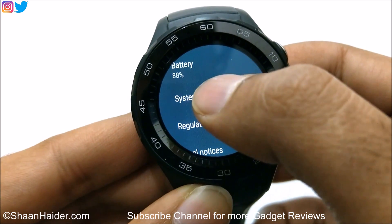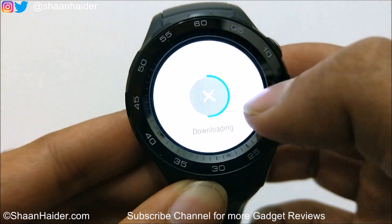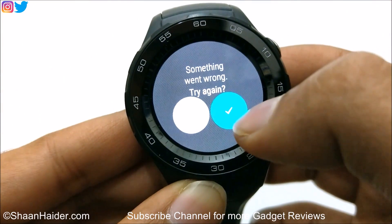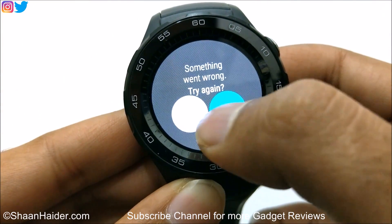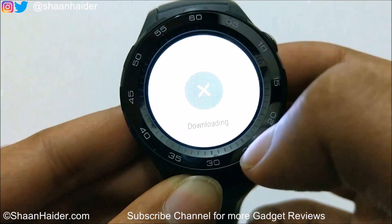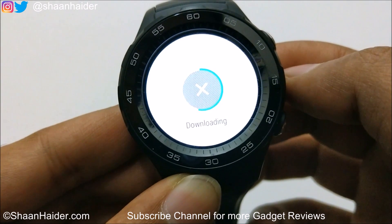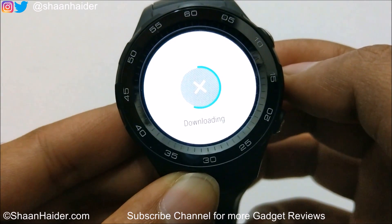Just tap on it and then it will start downloading the software update if it is available. Something went wrong here as you can see, so let me try again. So it is downloading now as you can see here.